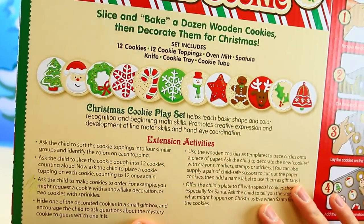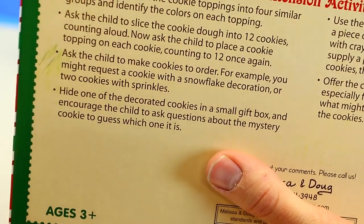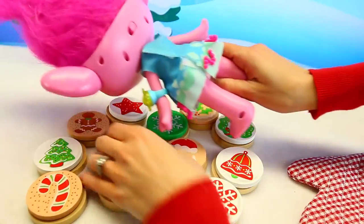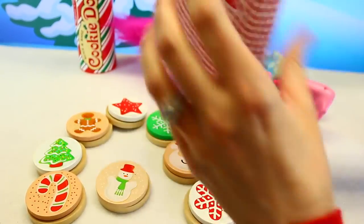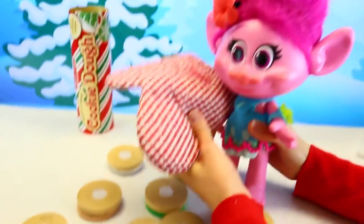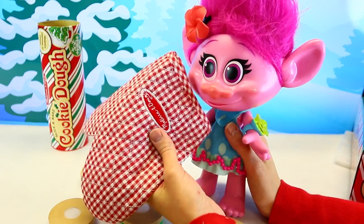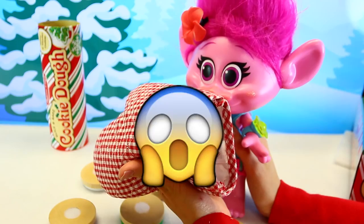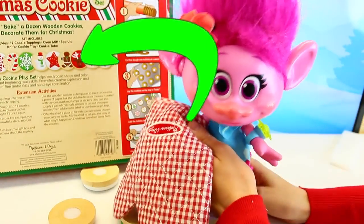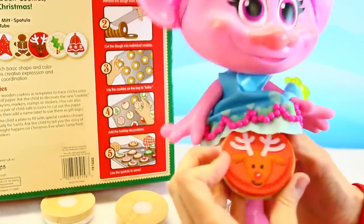One of them is really cool: hide one of the decorated cookies in a small box or glove and have the child ask questions to find out what the mystery cookie is. Let's do that — close your eyes, I'll be the child. Poppy's going to pick it. I have my eyes totally closed, I have no idea what's going on. In the mitten — and I'm going to flip these over so you don't know what's missing. You gotta ask questions about it, like what color it is or if it has a person on it. Is it green? No. Is it a human? No. Is it an animal? Yes. It's an animal — is it Rudolph? Yes! Poppy picked Rudolph and stashed it away — now it's in her belly!